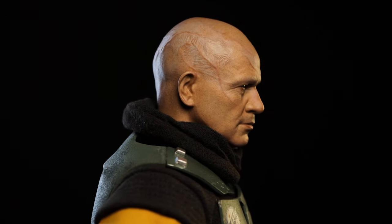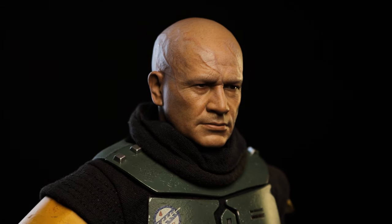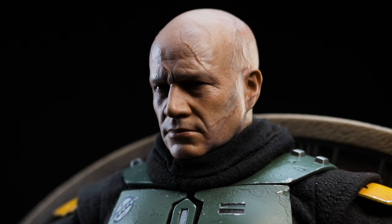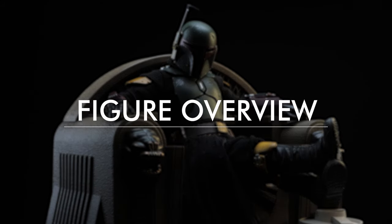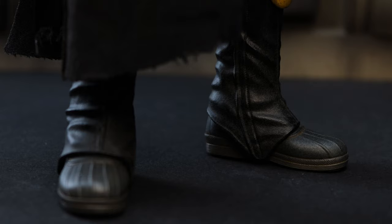I think it's safe to say this portrait is a 10 out of 10. It's another selling point to this release and it's definitely worth the asking price. Although I have to admit, Hot Toys is dropping the ball with the definitive release of the next Boba Fett — not having that portrait is a huge letdown. But I digress.